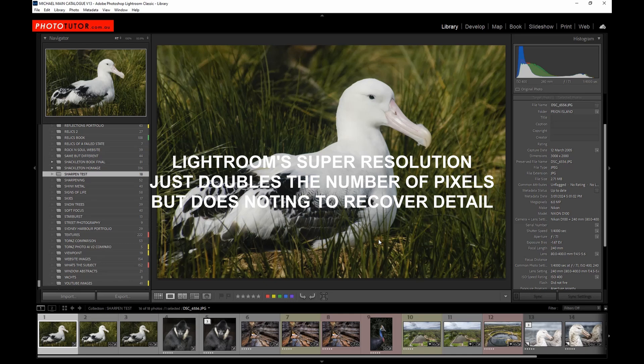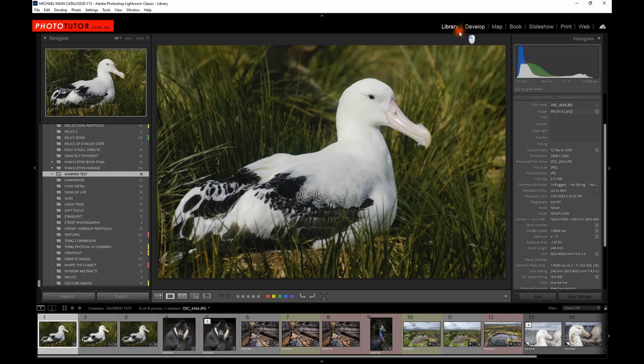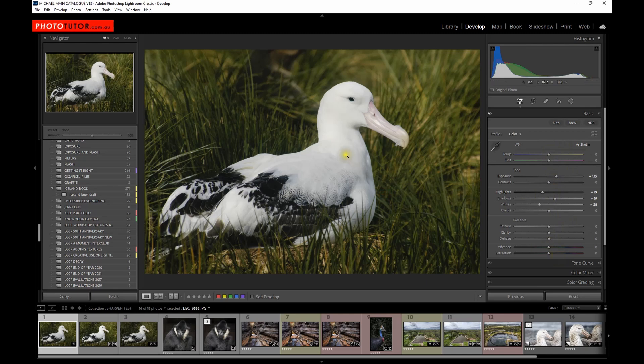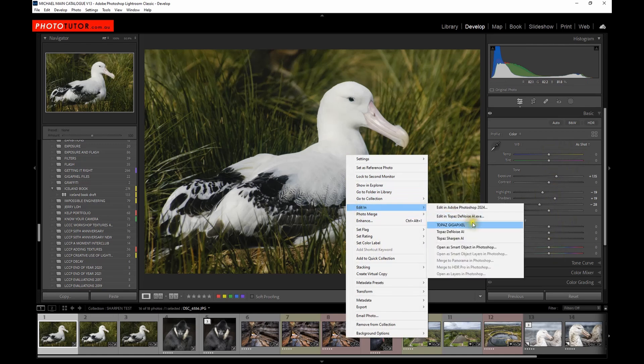Fortunately we have other options available. What we can do is use this photograph — I have applied a few adjustments to this original JPEG file — and edit it in Topaz Gigapixel, enhancing the resolution from 6 megapixel to 24 megapixel and see what happens. I'll open that up in Photoshop and we'll have a look at it.